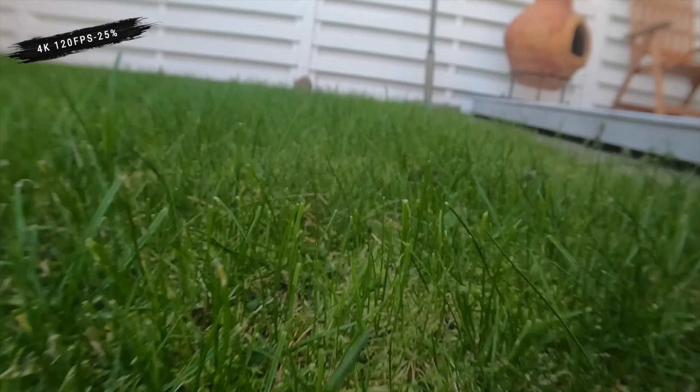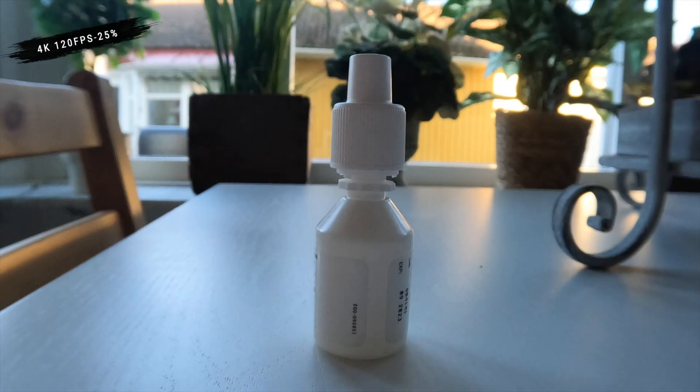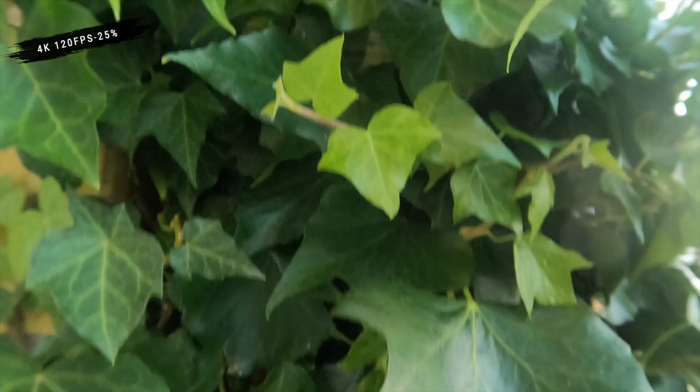I do have the Max lens also that I currently use on my Hero 9. I can't use it on the Hero 10 just yet because it doesn't have support for it. I think the firmware update will come out in November and then I can use the Max lens mod on it. But yeah, just playing around with it and looking at how it looks — I think it looks really fun.